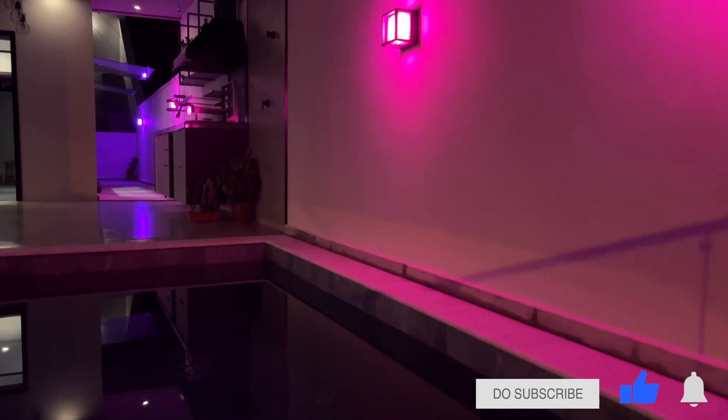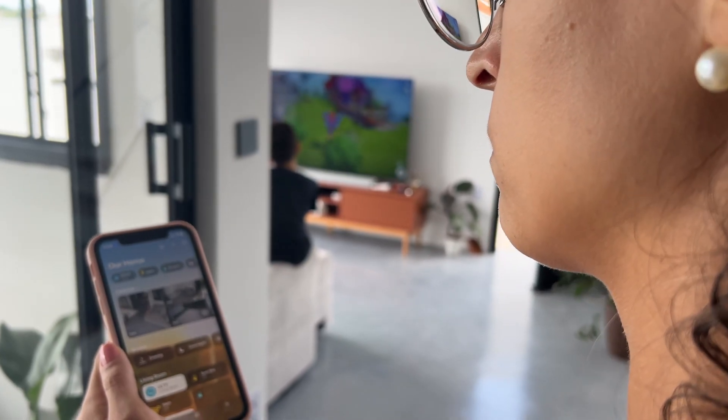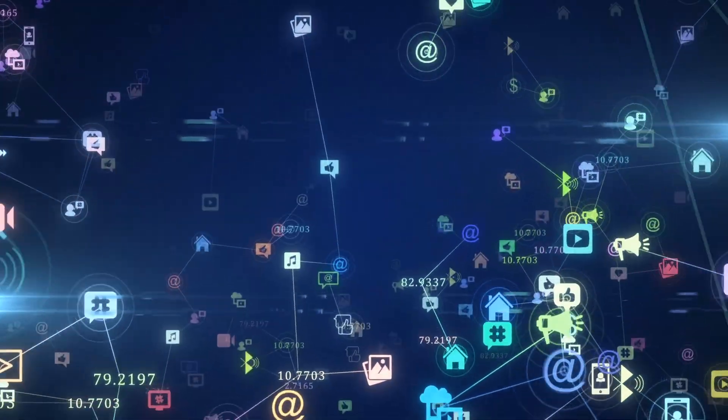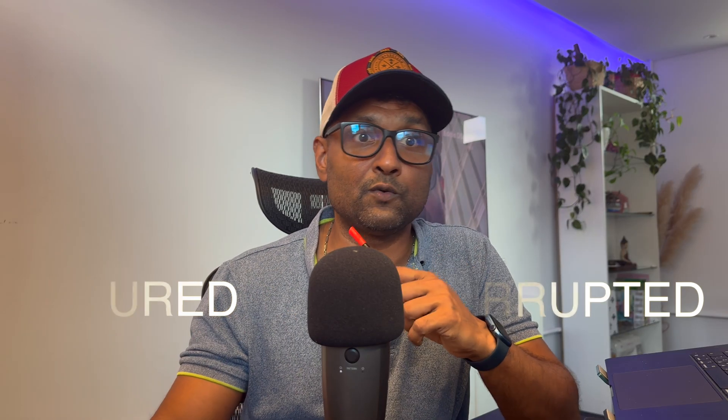Before I dive into the details of my home computer network, let's take a step back and see how much our homes have changed over the years. Homes today aren't just homes anymore — they're smart, they're connected, and they've become work-from-home spaces and even business centers. With all this connectivity and the speed at which data flows in our homes, having a secured and uninterrupted network is crucial.